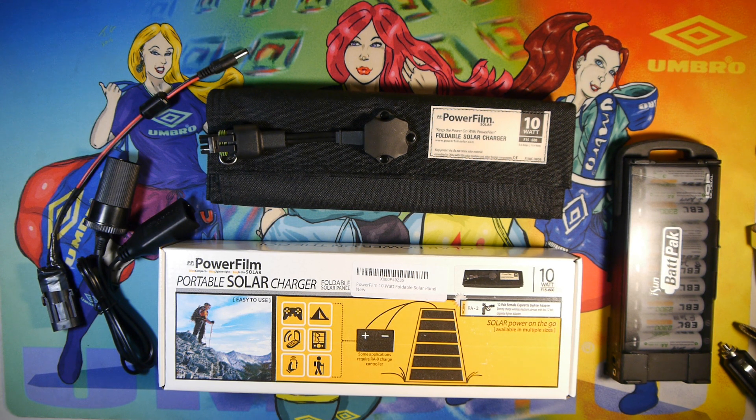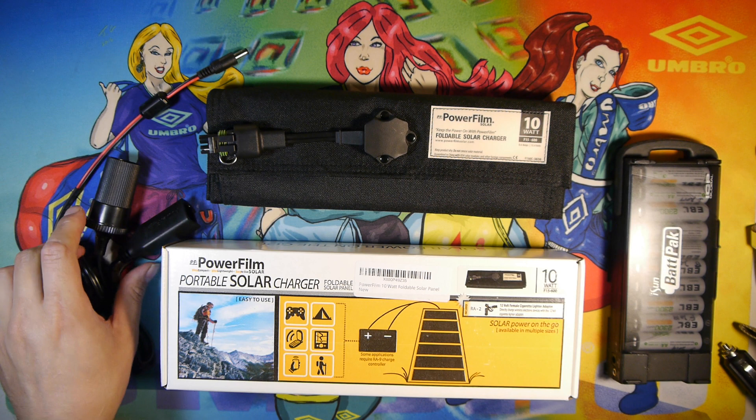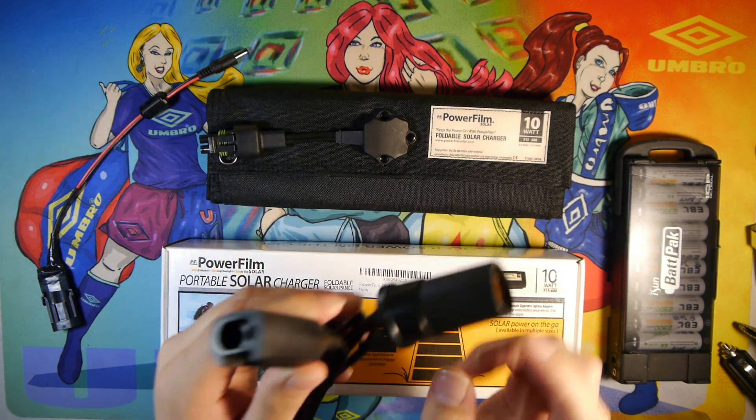It charges at 600 milliamps by 15.4 volts. The unit comes in this box here, and it comes with one accessory, which is the RA-2 12-volt female cigarette lighter adapter. You can see that here with the Delphi connector.